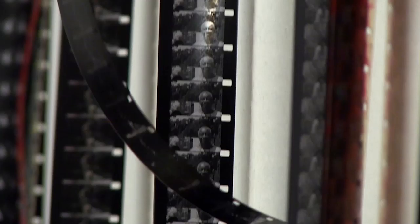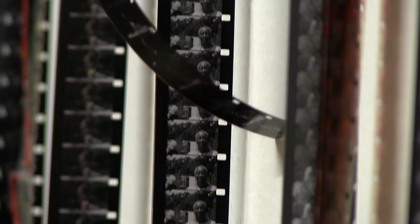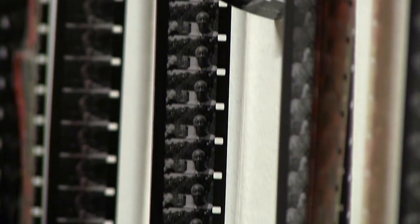The moving image element is actually a combination of two concepts: the phi phenomenon and the persistence of vision. The phi phenomenon is the optical illusion that creates movement from a series of static images.